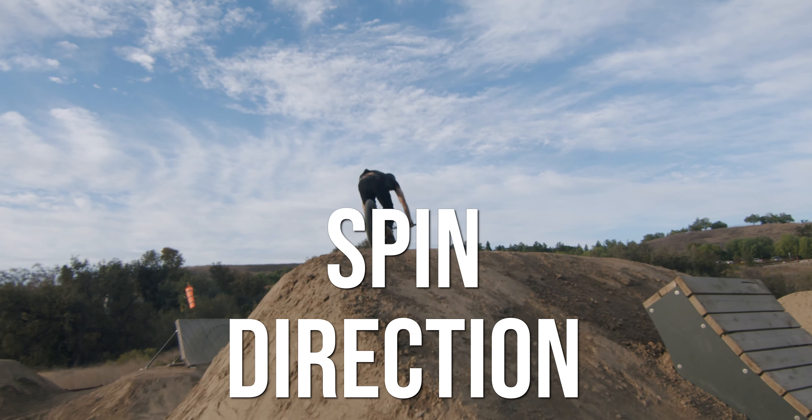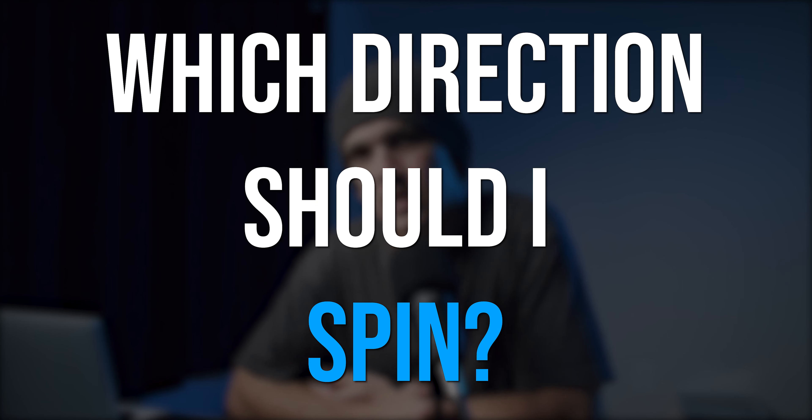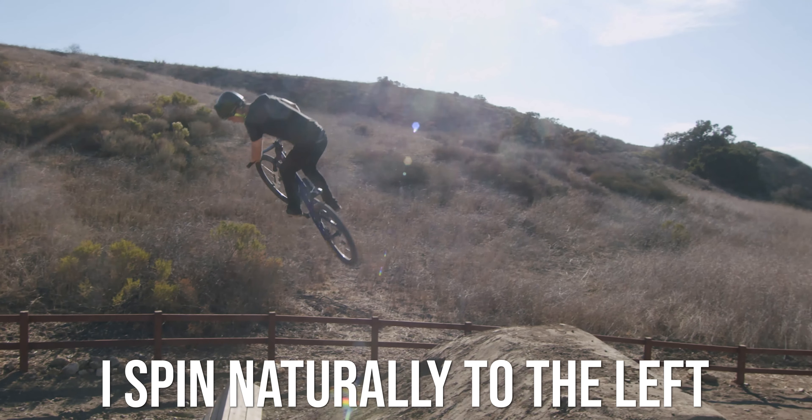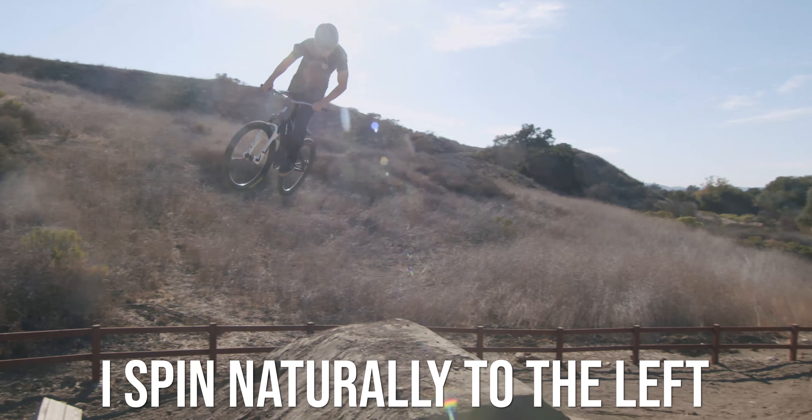So if you're new to BMX, or you've been doing it for a little bit and you think you are ready to do the 180 or the 360, you're probably wondering which direction should I spin? Well, you could do what I did and just go with whatever direction in your head feels like it would be more comfortable.